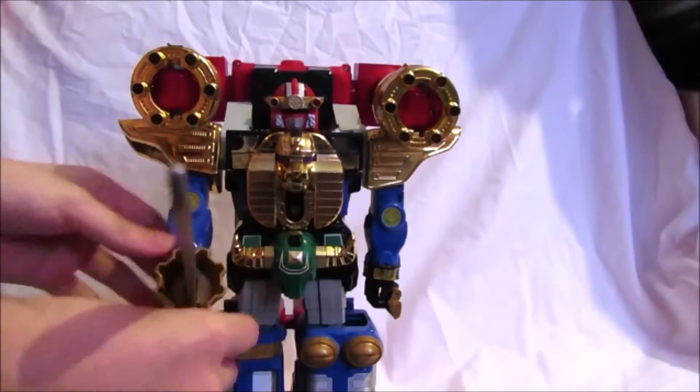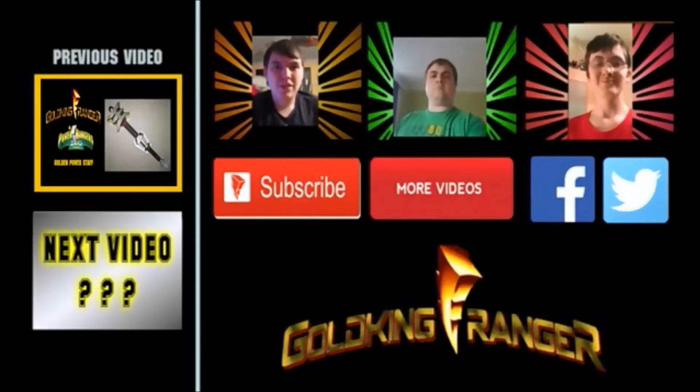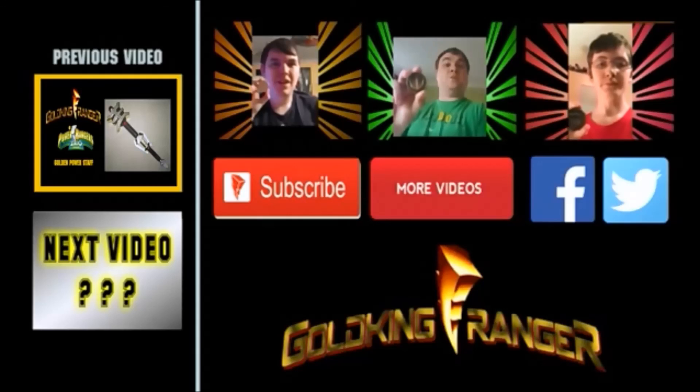And that's it — that's all for the Zeo Mega Battle Zord review. You can also display it with the sword, which looks really cool. If you'd like to check out the Zeo Mega Zord review, click on the link. Thank you very much for watching, Rangers — hope you enjoyed this video. Be sure to like, comment, and share, check out our other videos, and remember to subscribe to stay up to date. You can also like and follow us on Facebook for fun and Ranger updates. May the power protect you — it's morphin' time!